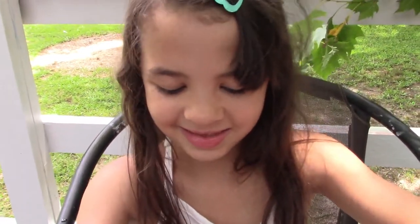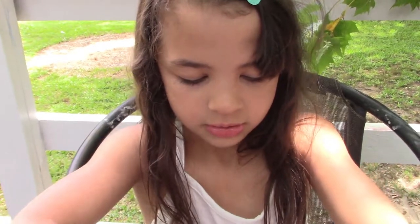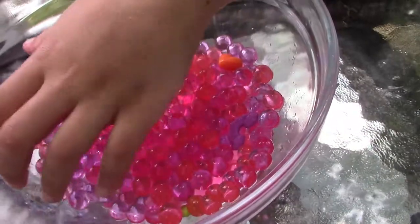Yeah, I've been squishing it and seeing what's in it — now I know what's in it! Bye, slimy hands!